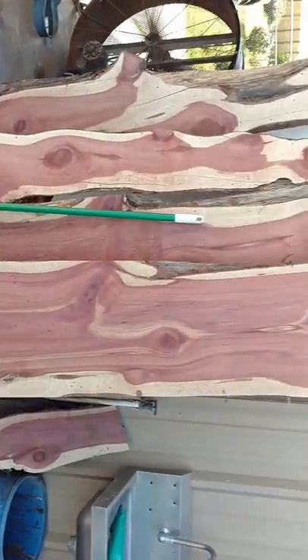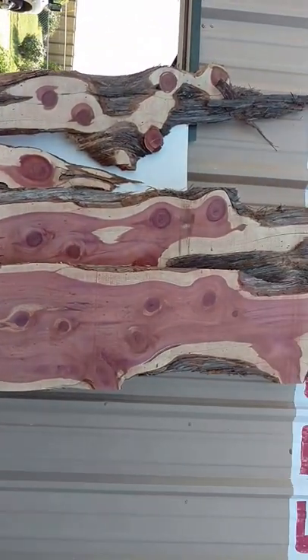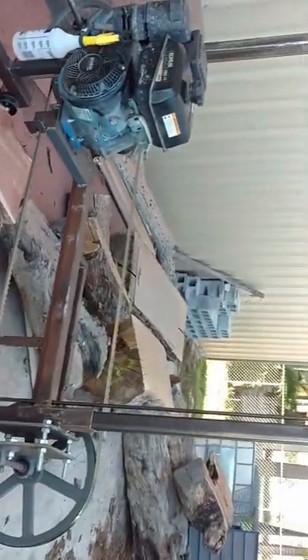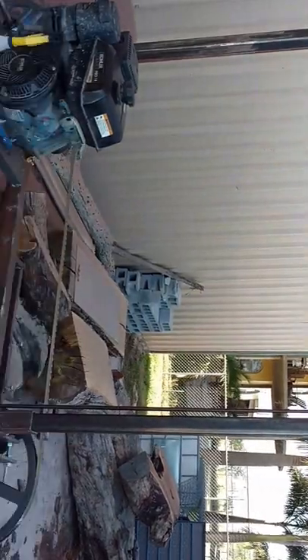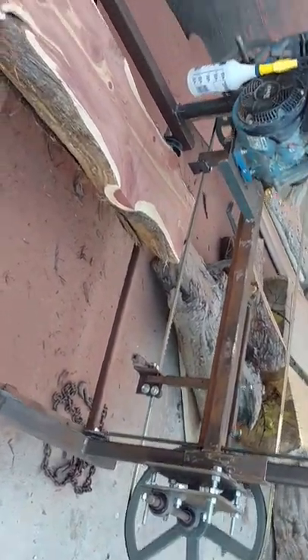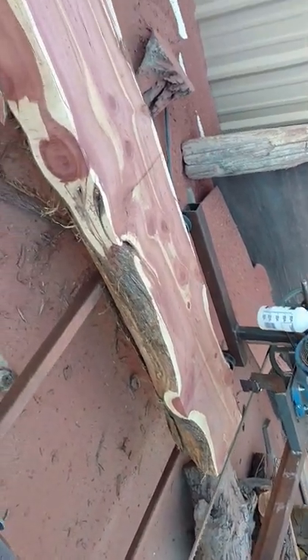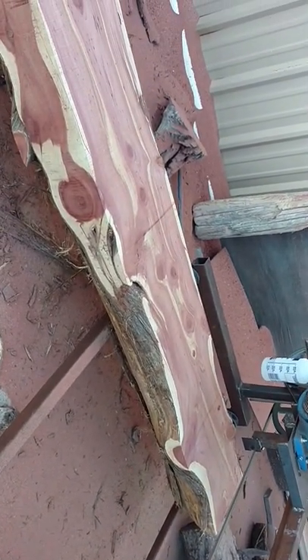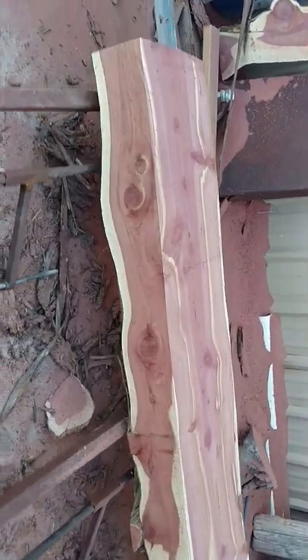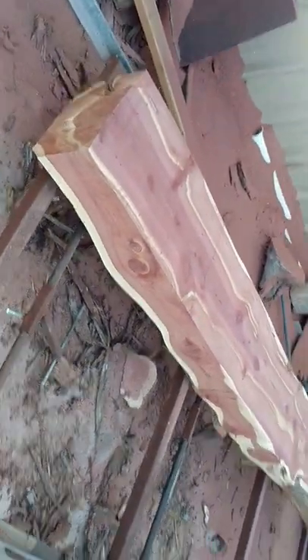These boards here are about 10 foot in length, and so is the one that I've got on the machine that I just cut with this old homemade hillbilly sawmill. But it does a good job. Still haven't got no blade guards put on it, but I haven't had any problem with the blade jumping off, so it's something I will be addressing in the near future. It seems like it's so much fun cutting this wood, and the smell of it is just amazing.